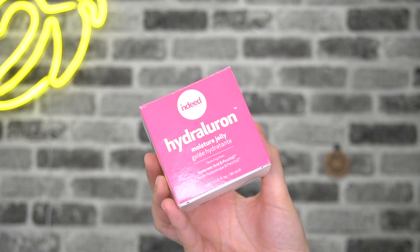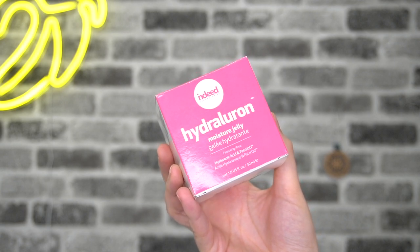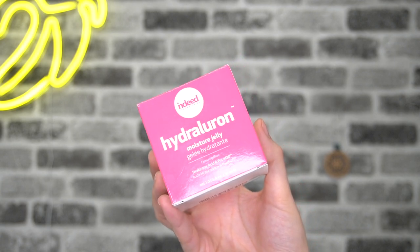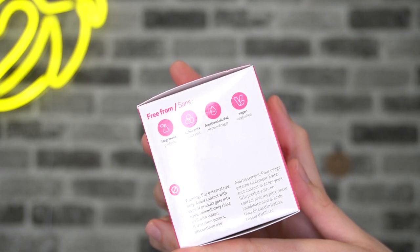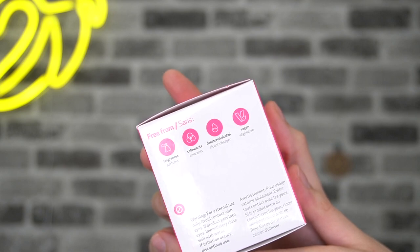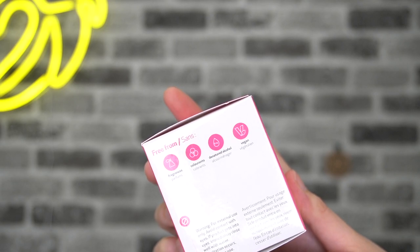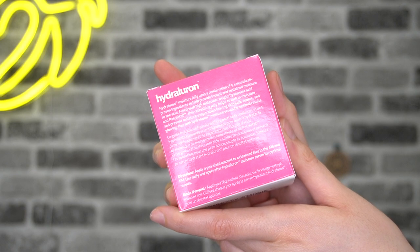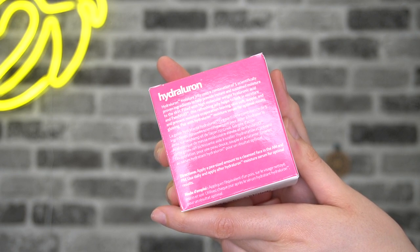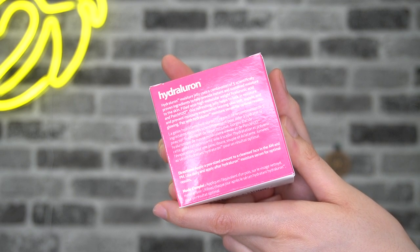The first product I'm going to try on and review from Indeed Labs is the Hydroluron Moisture Jelly, featuring hyaluronic acid and Patch 2O. This is free from fragrances, colorants, denatured alcohol, and it's vegan. The claim says it uses a combination of five scientifically proven ingredients to help provide instant and sustained moisture to the skin. 'Instant' is the key word for me.